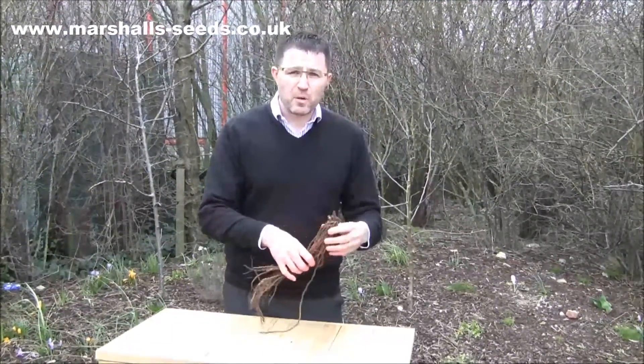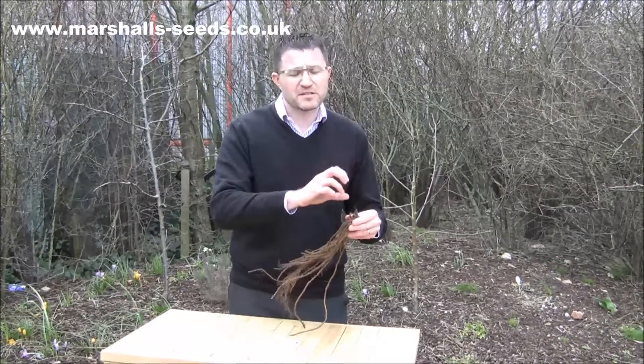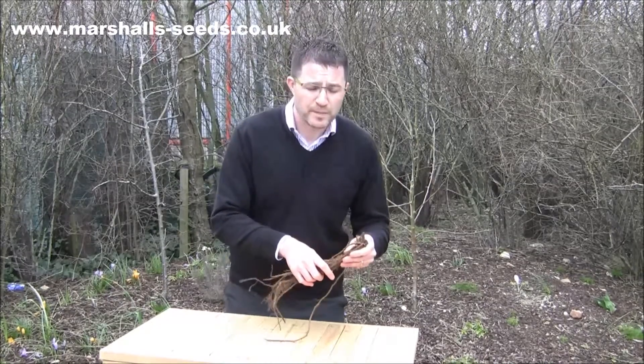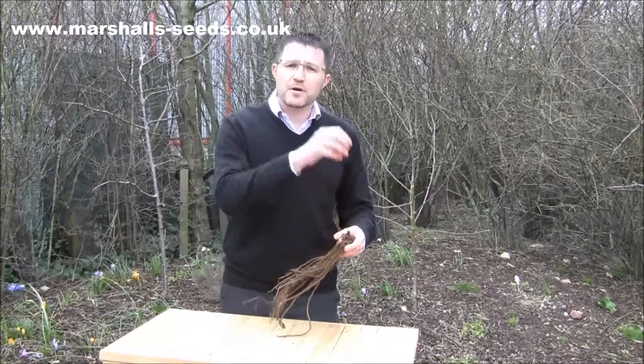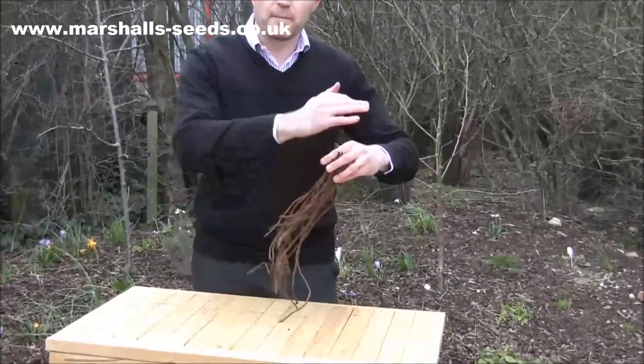In year one, just keep it well watered. You will get some spears come through, but please don't harvest them in the first year. It really wants to wait until year two, and in year two and three onwards the spears come through — just as they start to peek through the surface of the soil, mound them up.